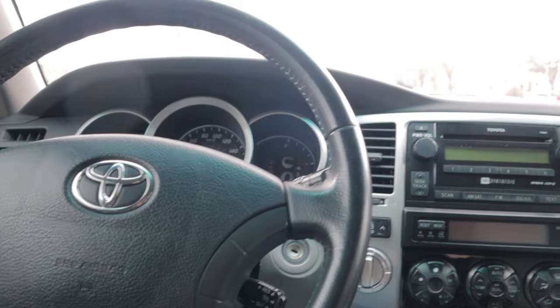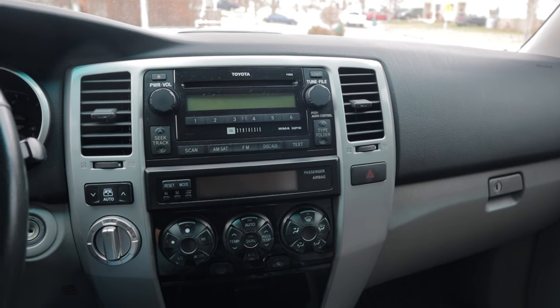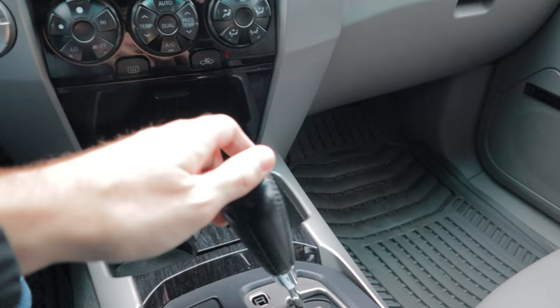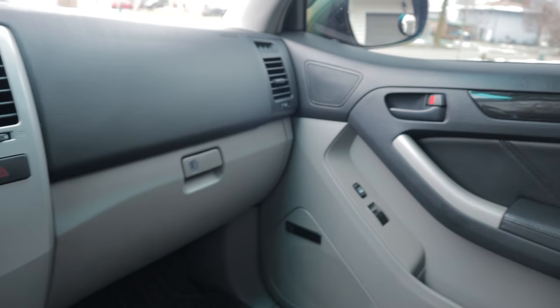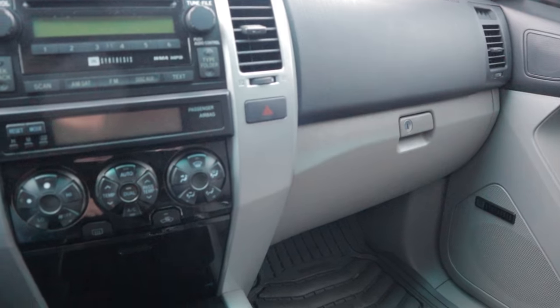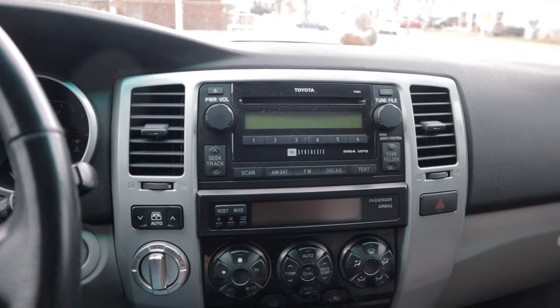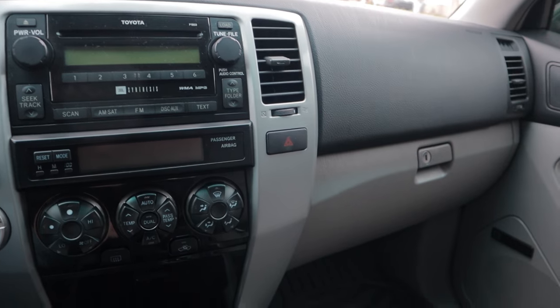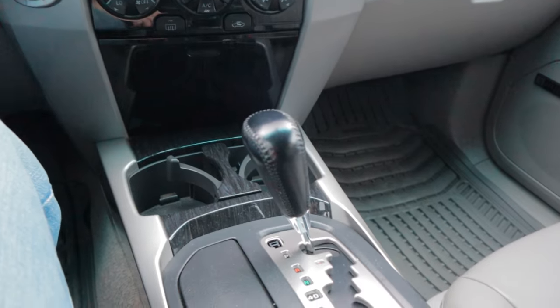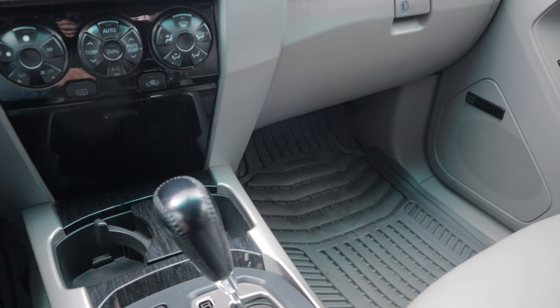Now if you're not aware, there are two different settings for the automatic door locks on these things. You can either have it so that as soon as you shift out of park your doors lock and then unlock when you put it back in park, or the other option is they lock when you hit a certain speed while driving — I think it's like 10 miles per hour or something like that.